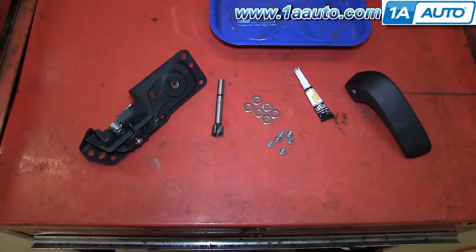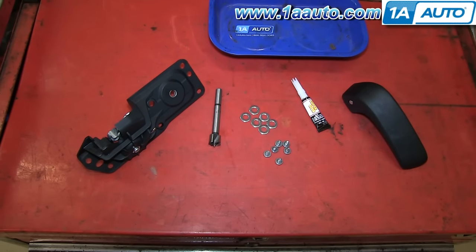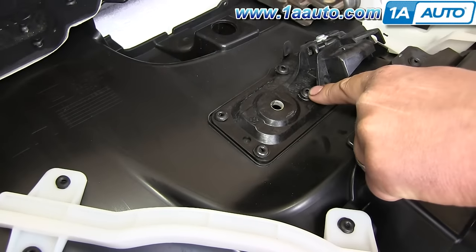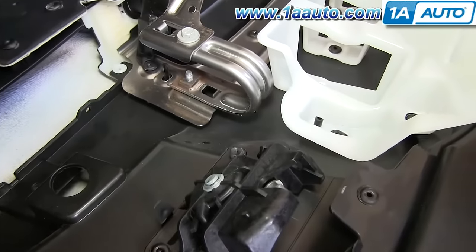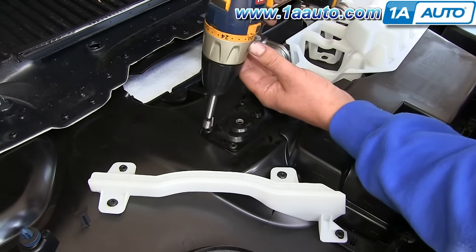This is an interior door handle kit from 1A Auto — you can see it even comes with the drill bit you need; all you have to do is supply the drill. On the back side of your door panel, you'll see these plastic rivets. Put that included drill bit into a drill and just drill out these plastic rivets.